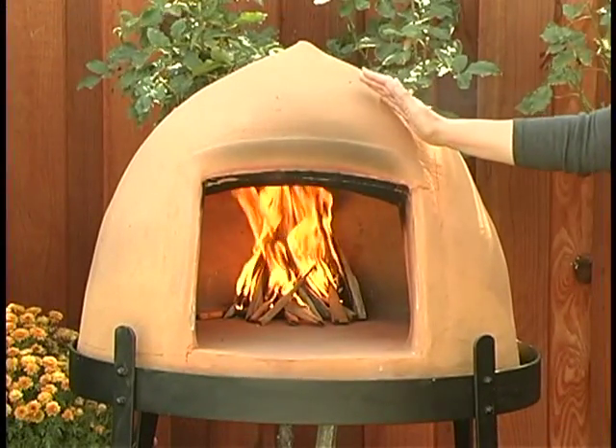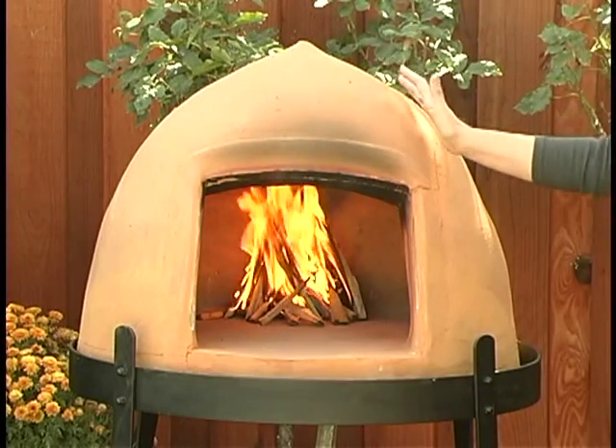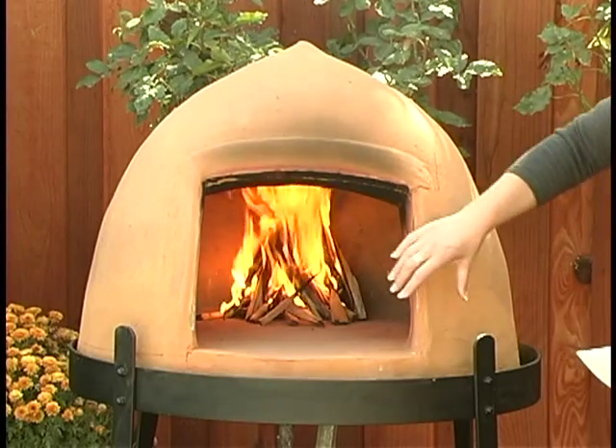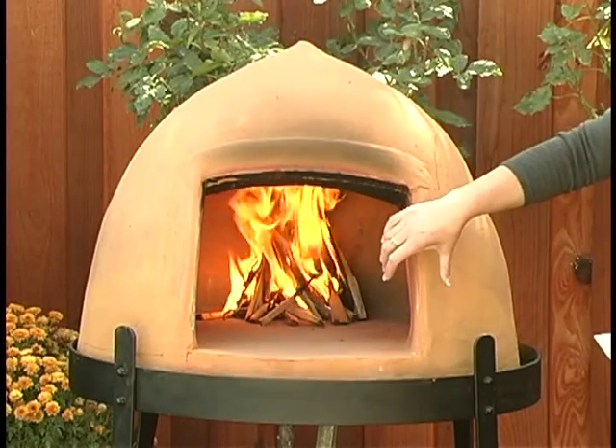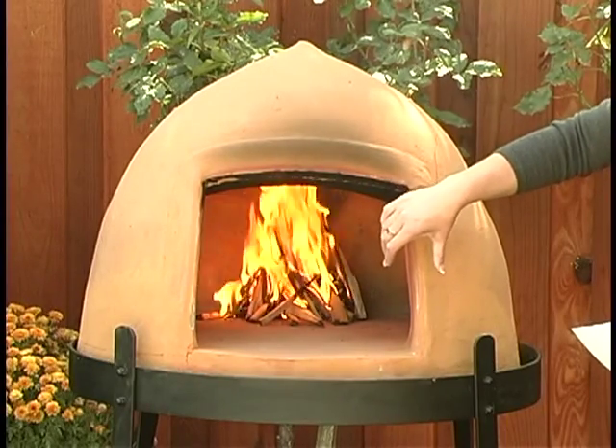The Beehive Oven is an authentic terracotta wood-fired oven that's handcrafted by third-generation artisans in Portugal. The oven is made of two separate terracotta domes that are sandwiched together with a layer of insulation between them,